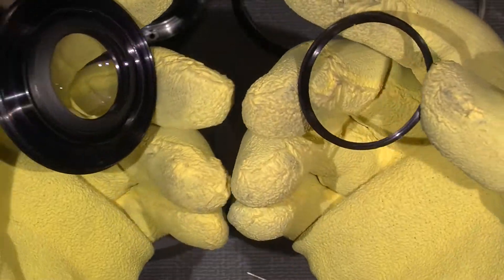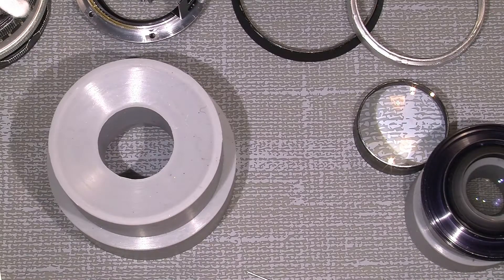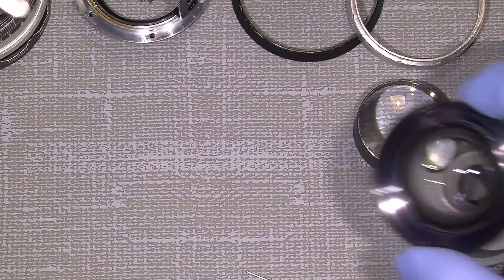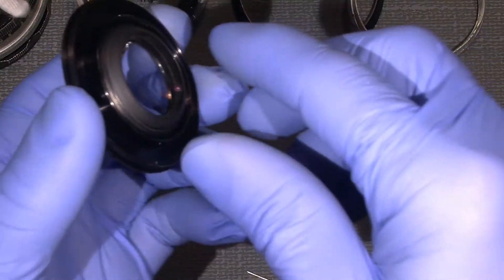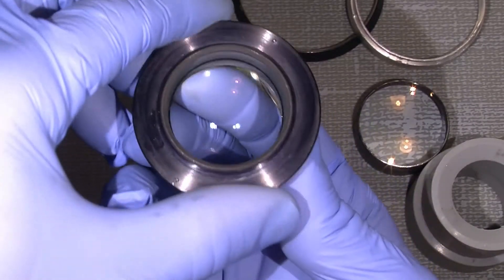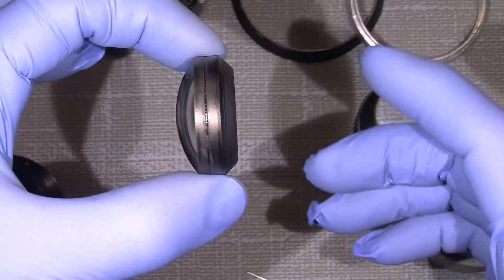Off it goes. Now time to do some cleaning of this section. And for that we need to pop the lens out. And here we are — so this is how it looks.